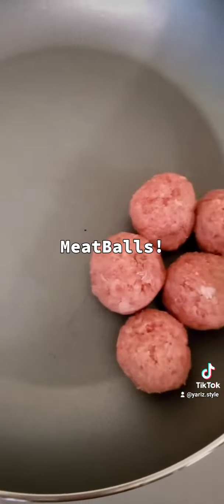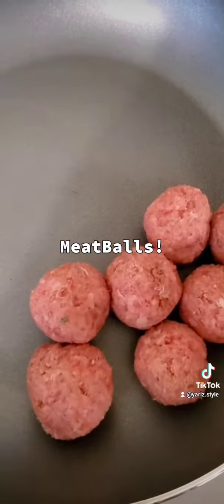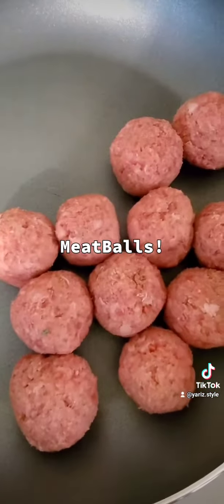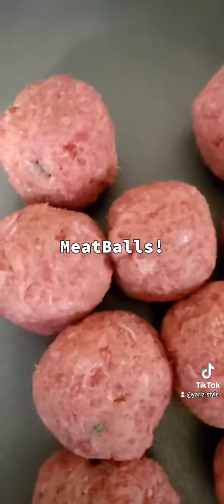When they're all brown, you're going to stick them into your sauce. I use vodka sauce and regular meat sauce — already made in the jar. I just warm it up with two cups of water, a cup of water for each jar, and I add salt.